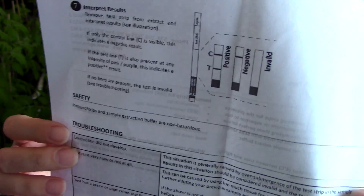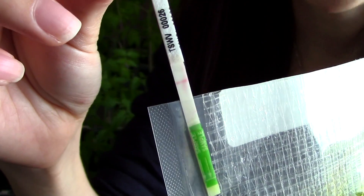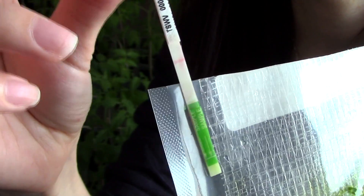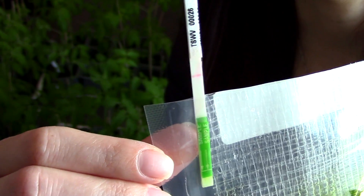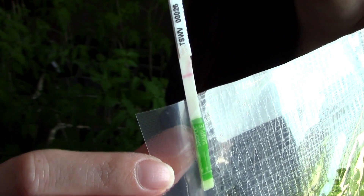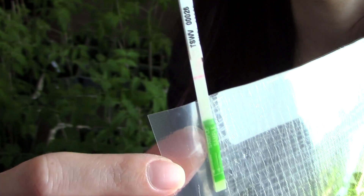A few minutes have passed. Looking at our test, we can see we have one single line — the control line — situated above. If there had been two lines showing, then our plant would have been infected with a virus. But since there is only the control line, we do not have a virus. So yay for my brother — he is going to have tomatoes that are not infected with the Tomato Spotted Wilt Virus.